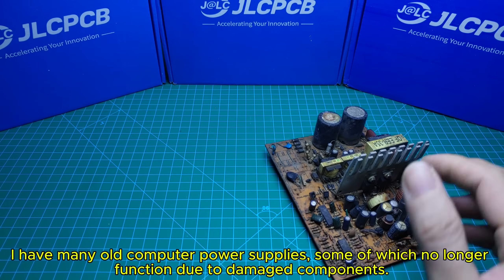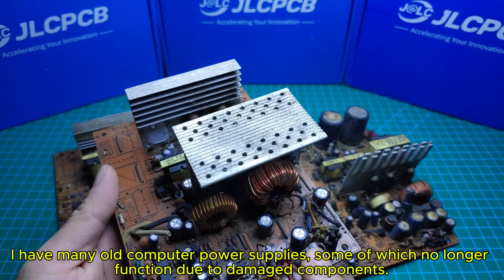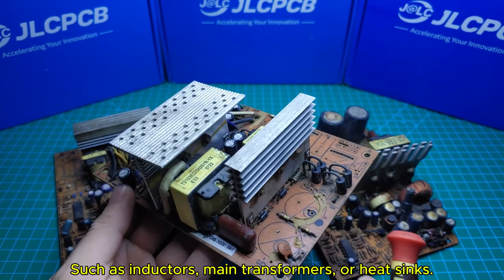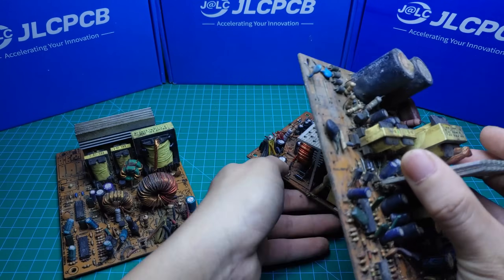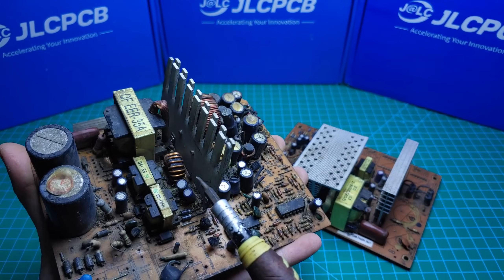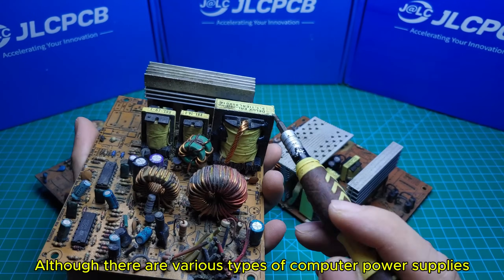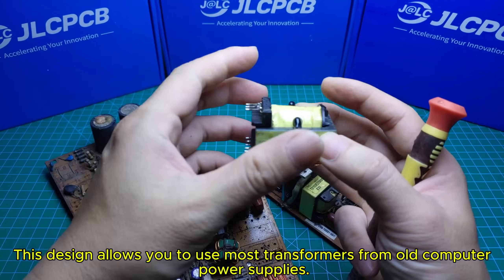I have many old computer power supplies, some of which no longer function due to damaged components. However, many components can still be salvaged to build a power supply as needed, such as inductors, main transformers, or heat sinks. Although there are various types of computer power supplies, this design allows you to use most transformers from old computer power supplies.